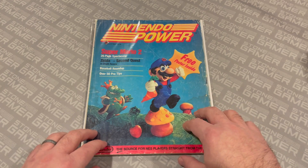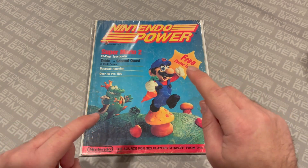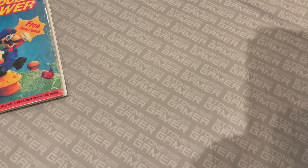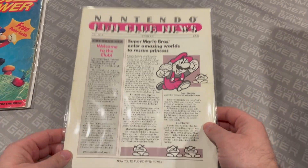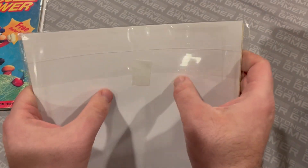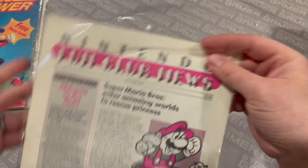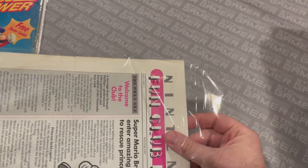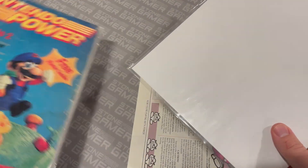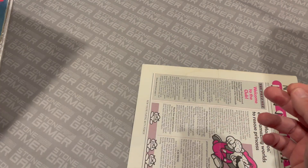Here is Nintendo Power number one, where it all started — or is it? Nintendo Power actually started before number one, if you want to get technical with it. So we're going to look at the actual start of Nintendo Power, which is quite fascinating, and that is this — the Nintendo Fun Club newsletter. This is where Nintendo Power got its start. Now, I have all of my stuff bagged and boarded. I used thick magazine bags and regular magazine boards, because thick magazine bags handle the square-bound stuff like Nintendo Power a lot better than regular magazine bags, which aren't quite big enough.